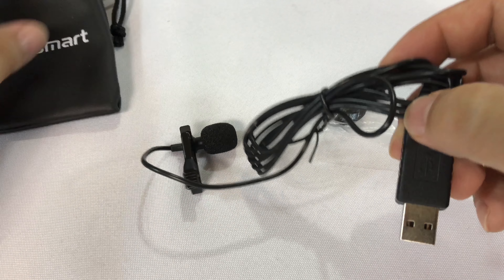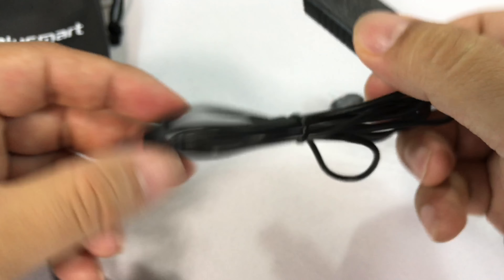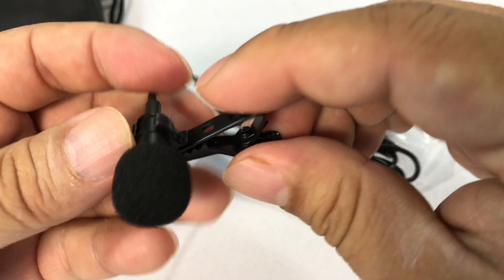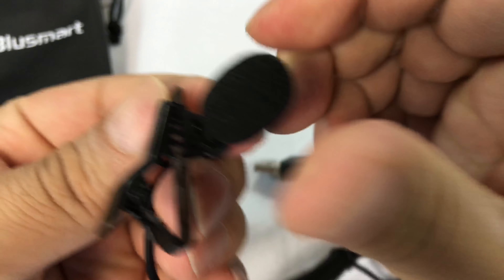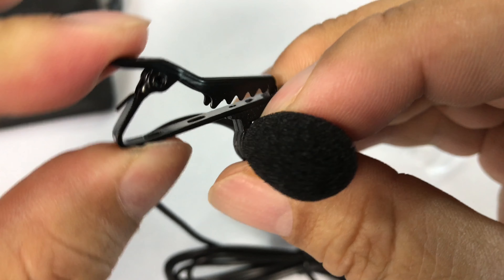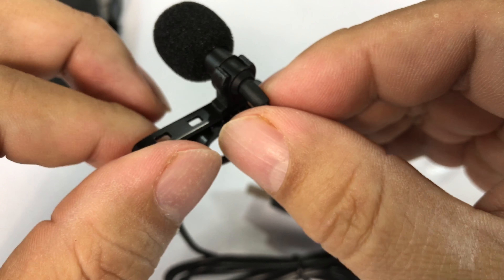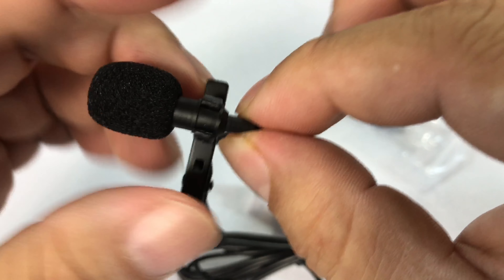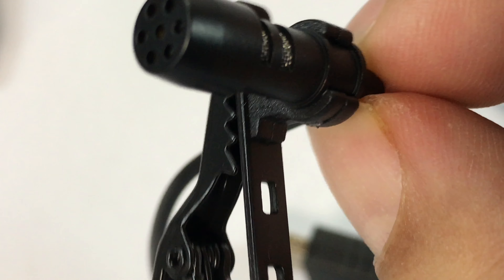It's a USB connector. So it'll plug into your computer or USB device and it has a lavalier microphone on it. I'm actually pretty impressed with this. It's a pretty stout little metal clip. It's all black, so it should blend in with things. And a very small little microphone — you might be able to see it a little better there.